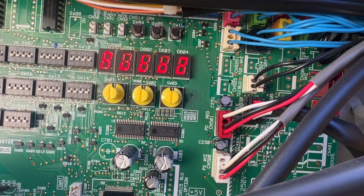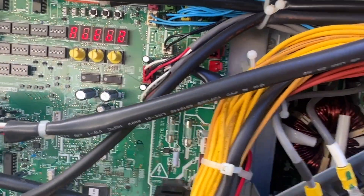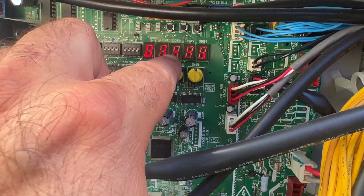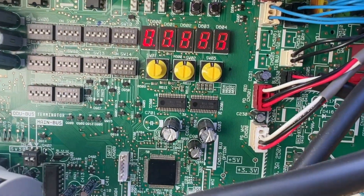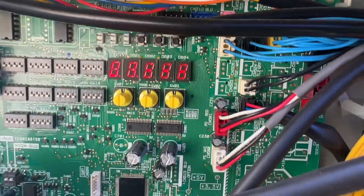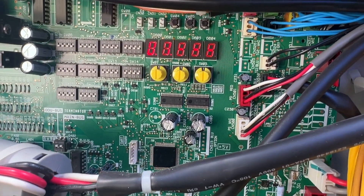It's gonna continue finding all the other units and it'll take about 10 minutes or so once it finds every thermostat, and then we'll get a code. Once everything is found, this will say U1-DASH-DASH. We hit the U1-DASH-DASH — that means we found everything.